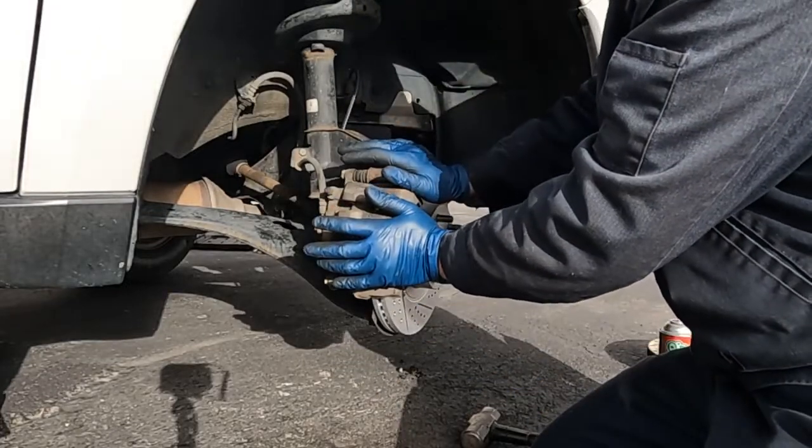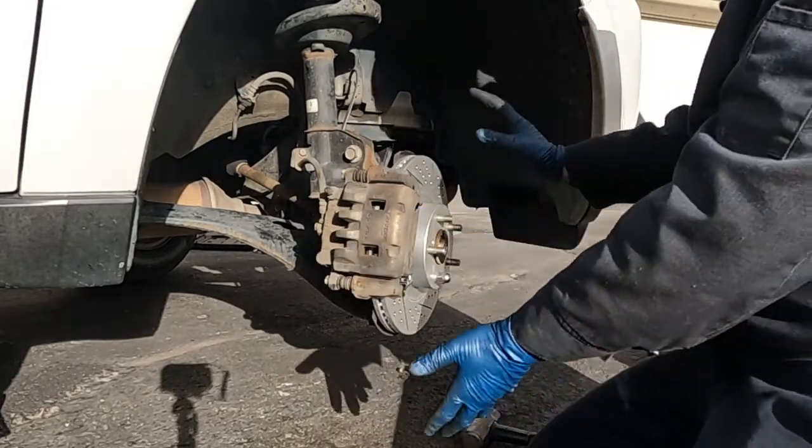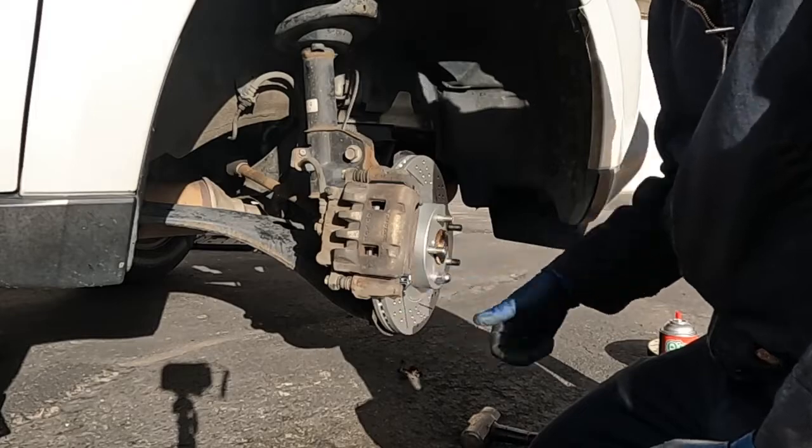That is pretty much it. What I like to do is pump up the brakes, make sure that pedal gets nice and firm. Then we'll straighten out the wheel, put the tire back on, and go for a quick test drive to break in or burnish our new brakes.